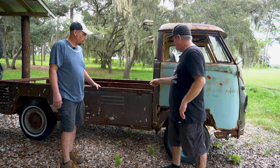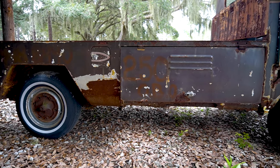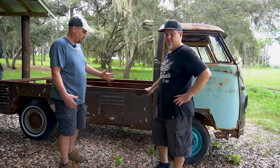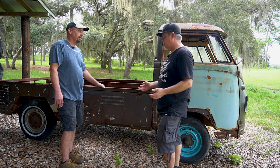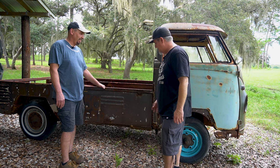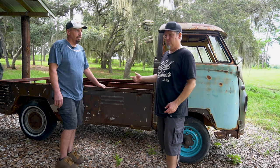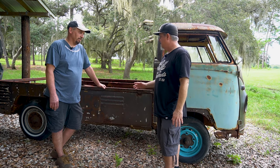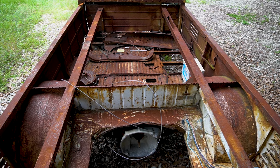We're gonna have a good time with a lot of this stuff. The bed is pretty much gone. When he got it, they had already peeled off the bed. The floor down there is all rusted out too. Some of these panels we can buy, but some we'll have to make — that's the fun stuff. Even when you buy brand new parts, you're gonna have to massage them, tweak them, and make them fit. They never fit perfect.